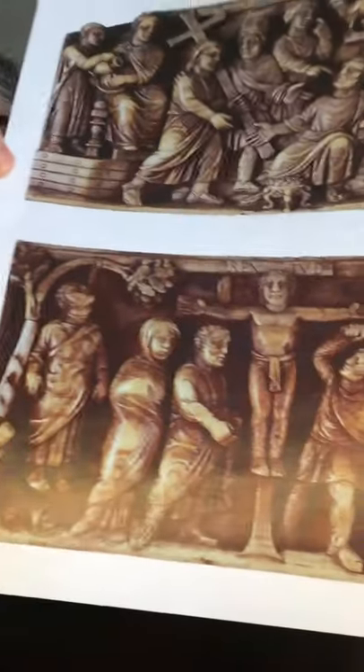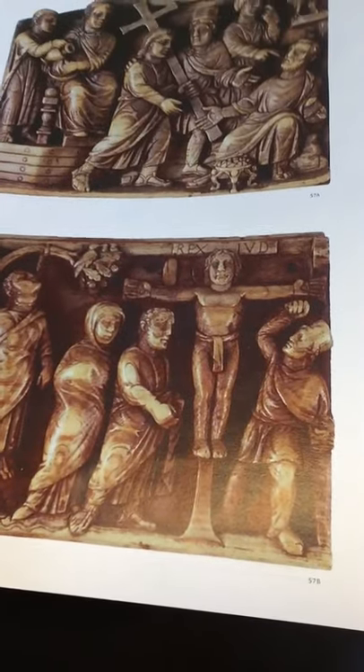In the crucifixion scene, which was the second scene, the key moment depicted was the moment when Longinus thrusts his spear into Christ's side. We see in the panel the reverberations of that event, especially in Mary, who feels that wound in her own heart. Thus we witness the fulfilling of the prophecy of Simeon, that a sword would pierce her own soul also.